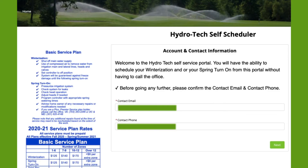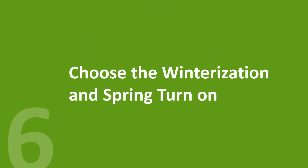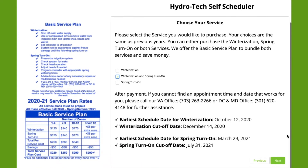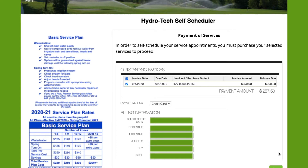Please confirm your account and contact information. Please complete your contact email and your contact phone number. At this point, let's choose the basic service plan, which includes the winterization and spring turn-on.